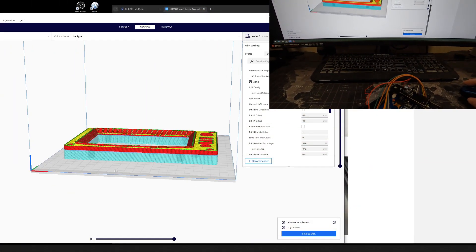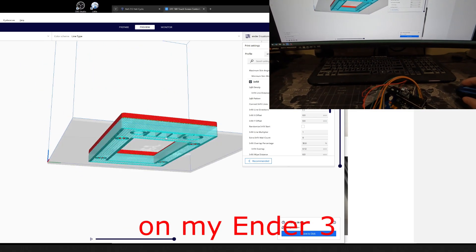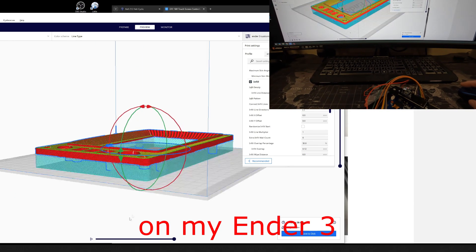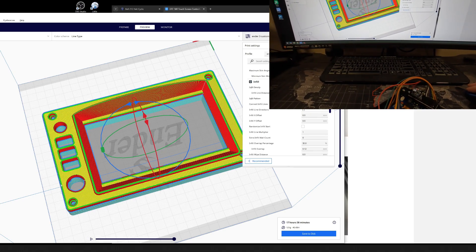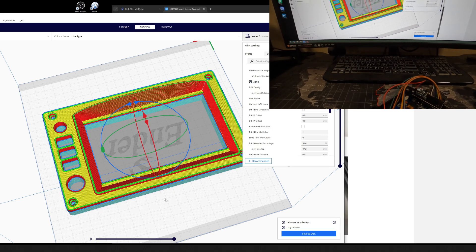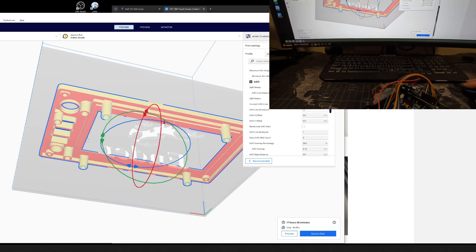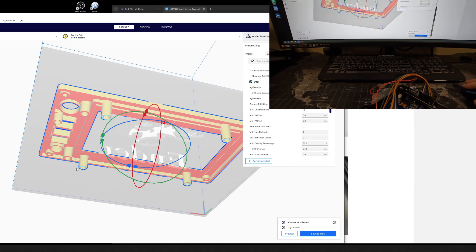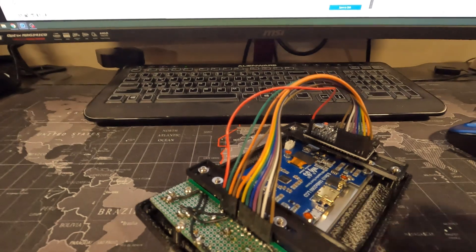The main body took about 18 hours to print. As you can see it's got a lot of support on the back to support it. I looked at flipping it over but it still created a huge amount of support on the front which would have taken away from the quality of the print. You do get this big support on the back because it's got some standoffs where you put brass fittings in to give you threaded inserts so you can screw everything together.